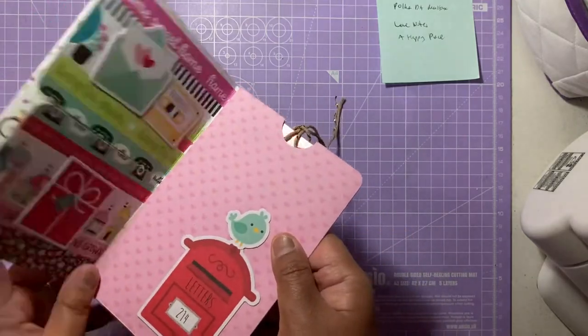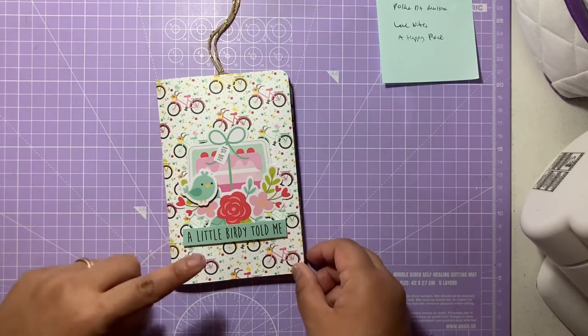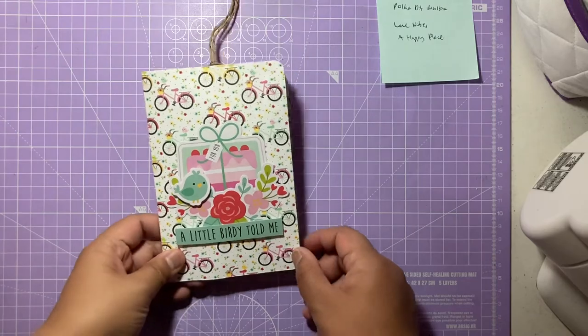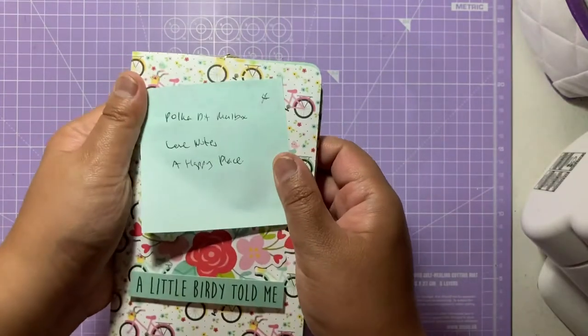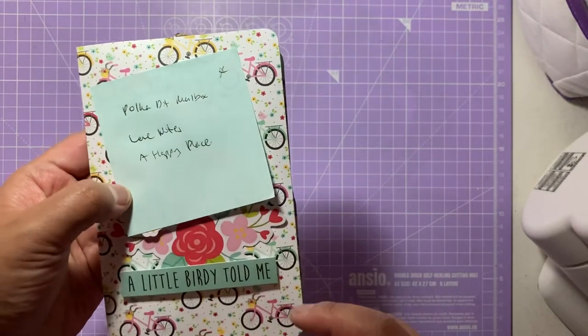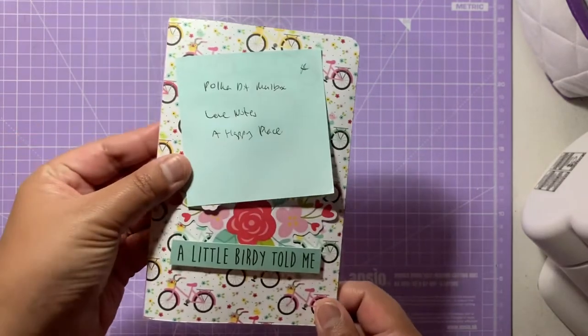That's the first flat mail project I've made. I'll be wrapping all these bits tonight so she can receive them in time for her birthday. I'll put all the links to the products and tutorials I've mentioned in the box below.